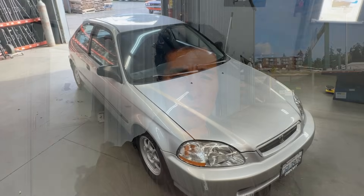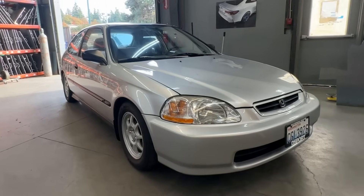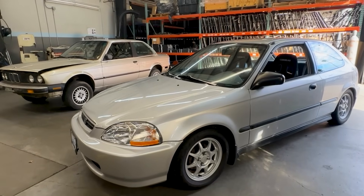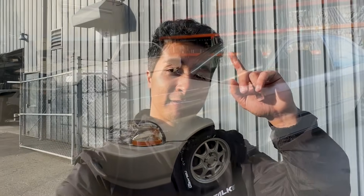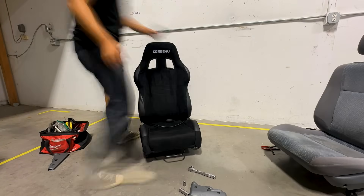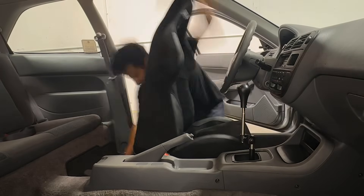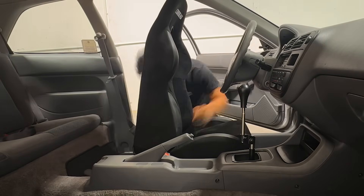Hey, what's going on YouTube and welcome back to another video. Today we're going to be working on my 1997 Honda Civic hatchback. If you guys haven't seen the previous video on this car I'd really recommend checking it out — I'll leave a link above. Where we left off, we were actually installing the new seats — a set of Corbeau A4 reclinable seats — and next week we're attending an autocross event with the Biohazard Civic.